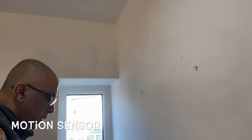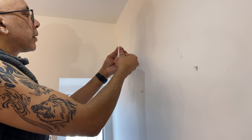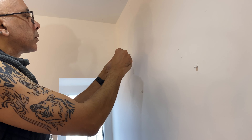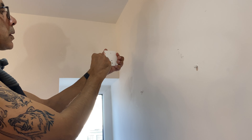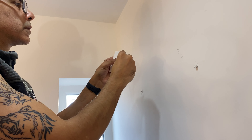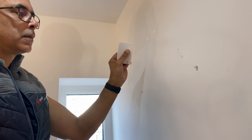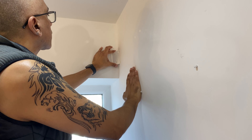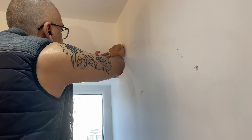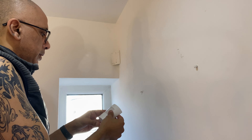I've already cleaned the area where I'm going to stick the motion sensor. Let's peel that off, stick one on one corner, put that in as well, like so. Let's get the plate on, press that in. Now I'll just plug this sensor in.